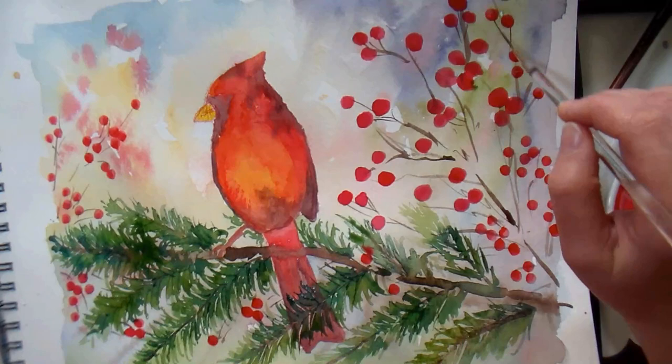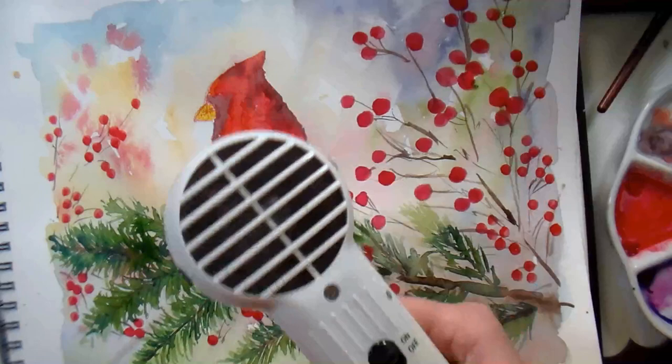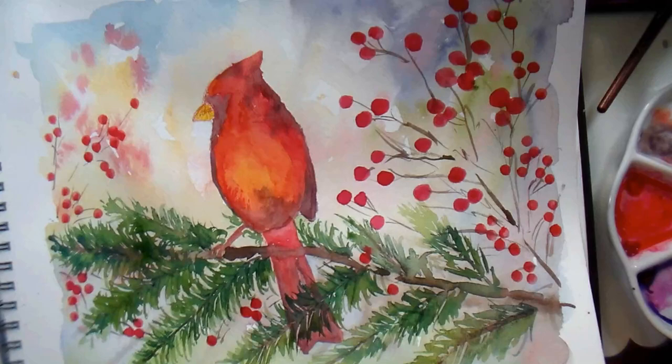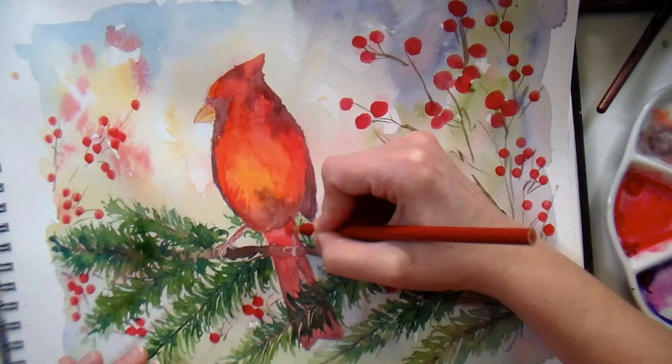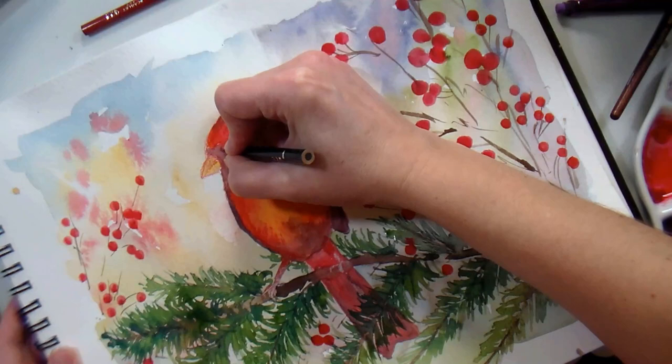Those speckles of red we put down wet-into-wet just kind of look like berries far off in the distance — that's what I was going for. This brush here is a liner, which has long skinny bristles and holds quite a bit of paint, so I can go in and add tiny little branches from here until next Tuesday. I believe that one was our Royal Aqualon, but many different companies make liner brushes. I'm giving everything a nice dry at this point so I can layer on top without worrying about anything moving around.